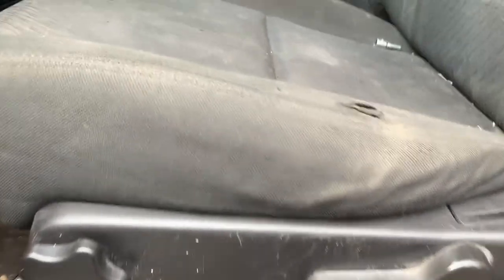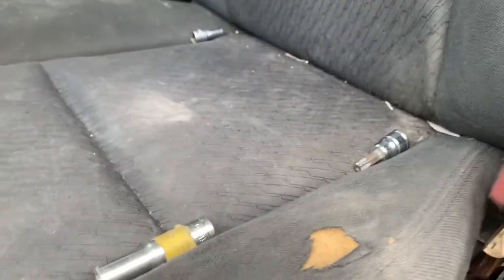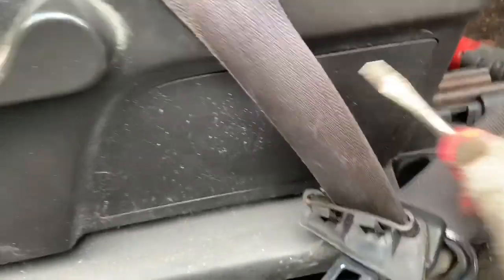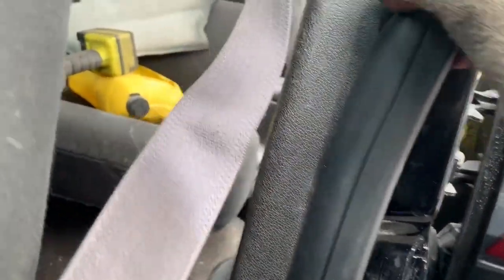Now that the seat is loose, I'm taking it out because I've got to get to the airbag module. But if you're just changing your seat belt, you don't have to loosen the whole seat — you just have to take these covers off right here, and then take this other cover off. It just pops right out, and there's the screw to your seat belt, which is the T50.